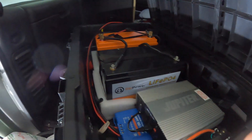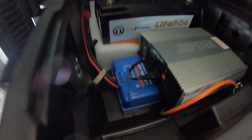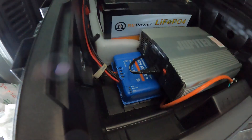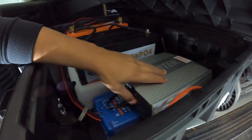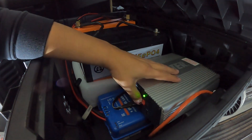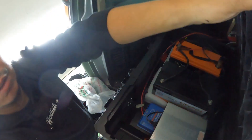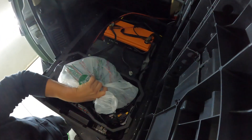I've got 200 amp-hours of lithium in here and a smart solar charge controller that's Bluetooth — you can hook it up to your phone and know exactly how much power is in the batteries. It's a great system.